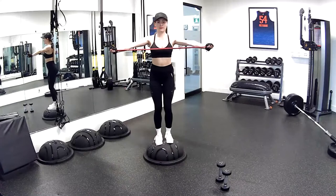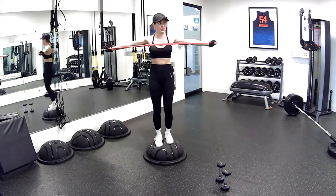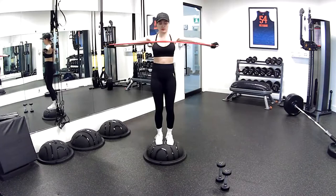Tucking the hips under — you don't want to arch on the BOSU ball, but keep tucking them right underneath you. Five more seconds — five, four, three, two, and one.